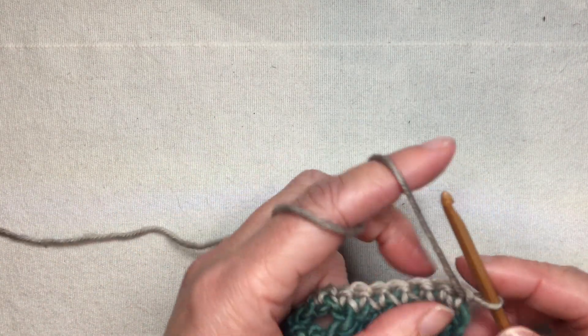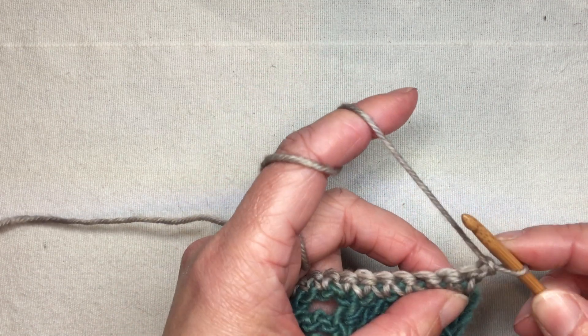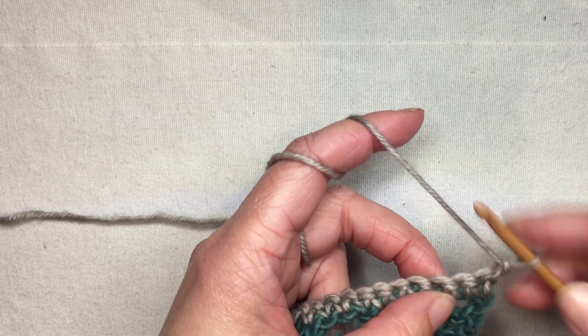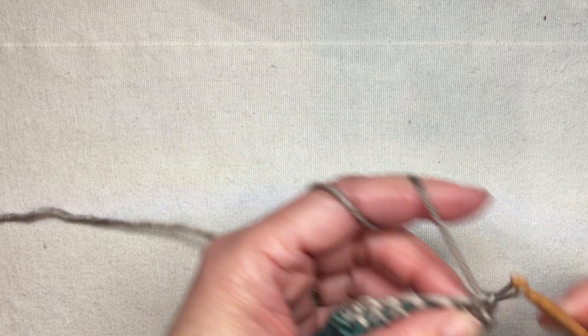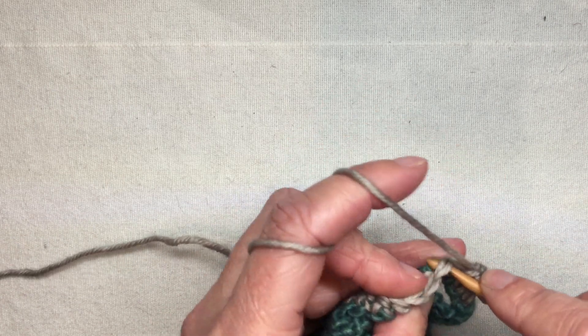Depending on how wide I want my band to be, I'll start the next row and throw in our buttonholes. I'm going to chain one as my turning chain — that counts as my first stitch — then go into the second stitch and work until I'm ready for my first buttonhole.